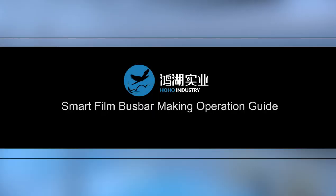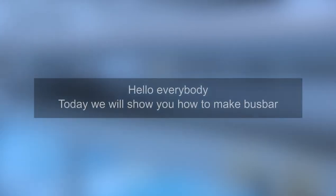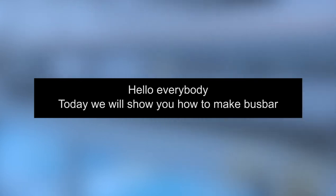Smart film bus bar making operation guide. Hello everybody, today we will show you how to make bus bar.